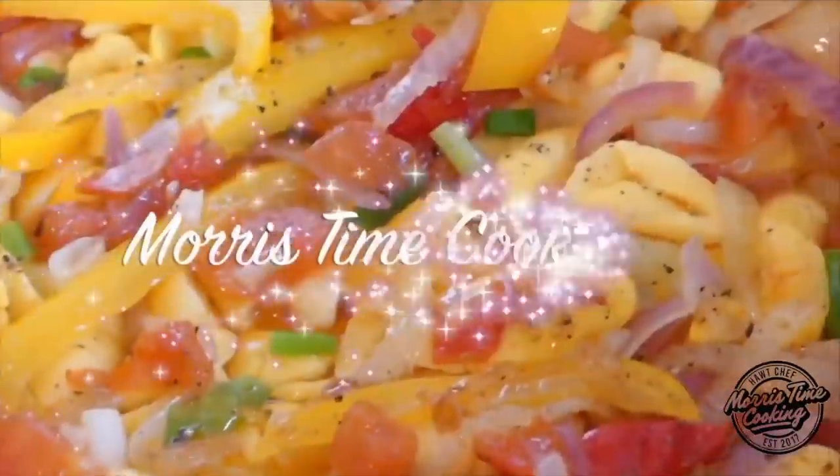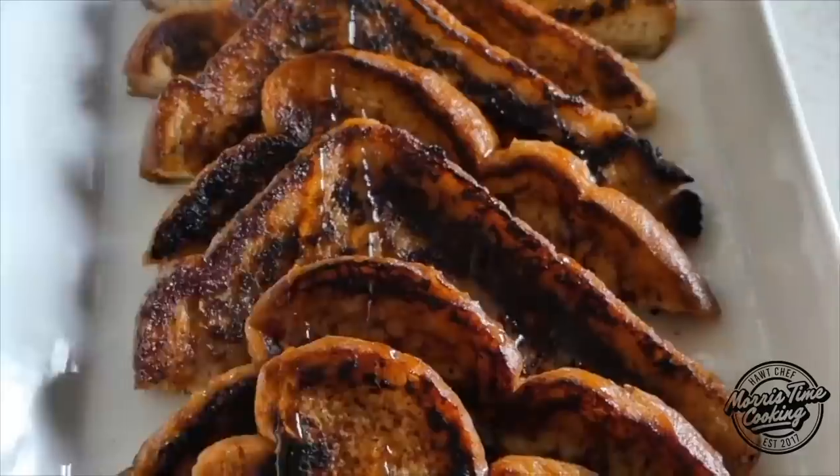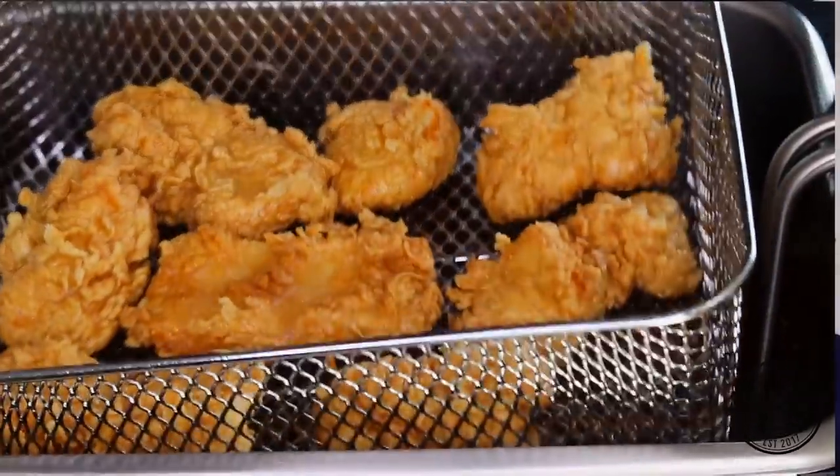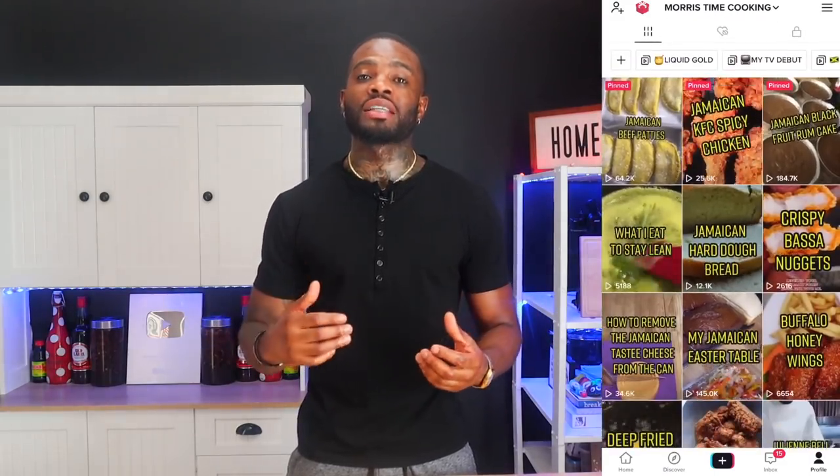As I said before, we're making some crispy bassa nuggets. This is a video I made a few days ago and I got a lot of requests for this one. I have a video on my TikTok that went viral over the Easter holidays and a lot of people were asking me how to prepare the fish. So here I am to show you how — because bassa is normally soft and watery, I'm going to show you how to prepare it to get it nice and crunchy on the outside and juicy on the inside.